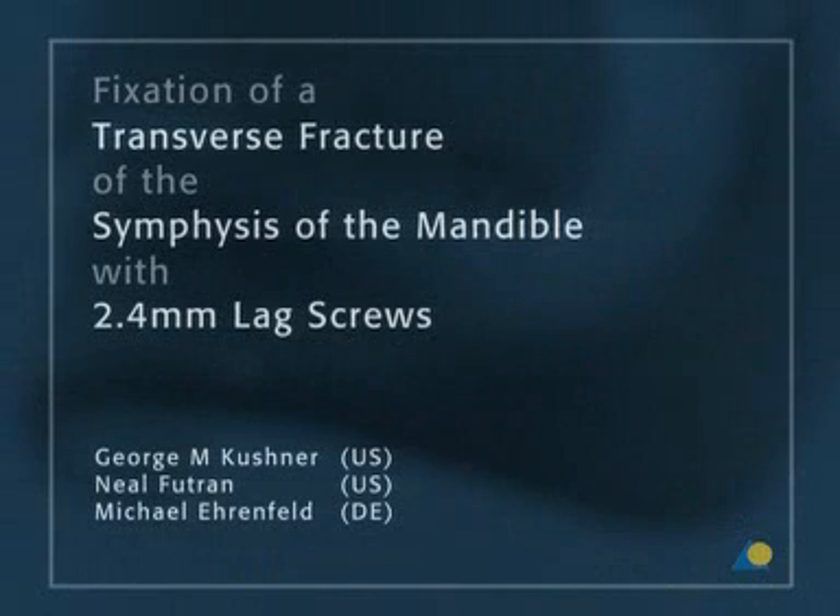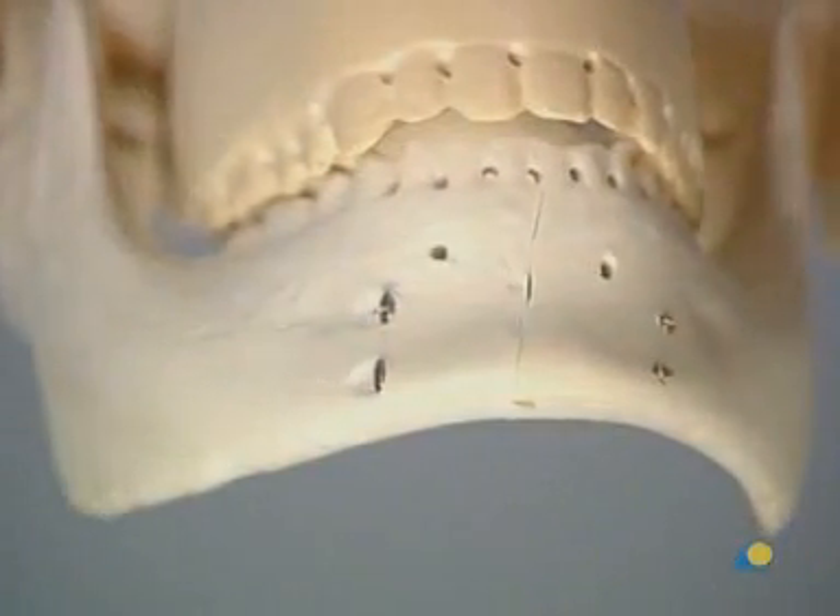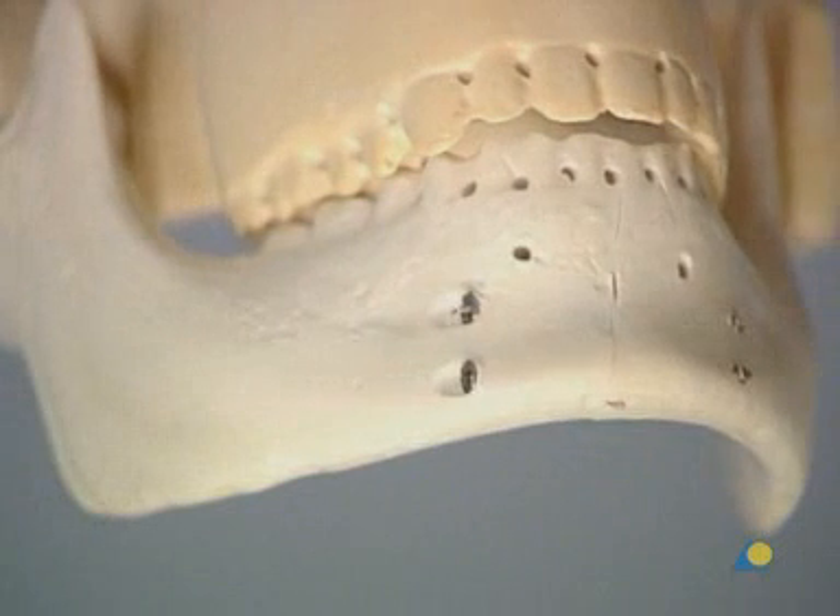This presentation will demonstrate the appropriate technique for the fixation of a transverse mandibular symphysis fracture with compression osteosynthesis using the lag screw technique.